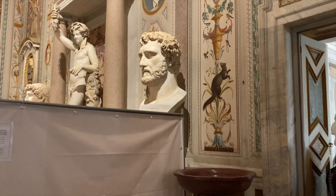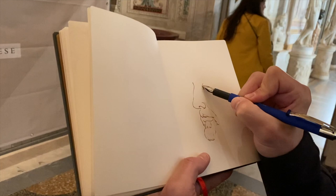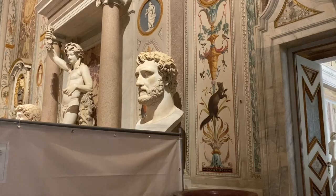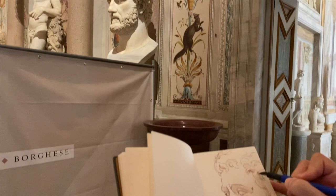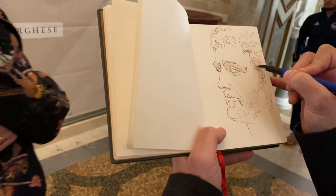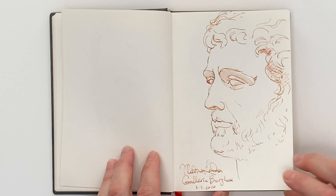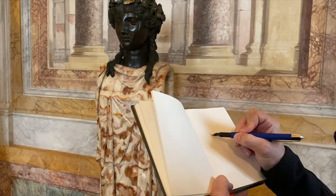Size matters when drawing in public places, like in museums, for example. You do not want to spend too much time on every sketch — a small drawing takes less time. Most of my sketches are done in under five minutes. There are many sketches I've done in different museums in various countries. If you would like to see those drawings, leave a comment and I'll make a separate video on this topic.